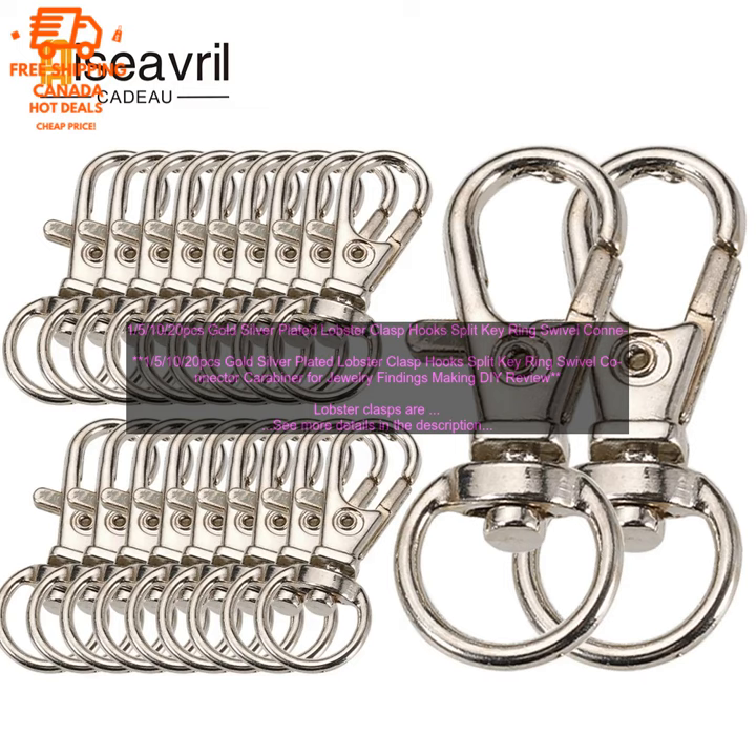Here are some of the benefits of using these lobster clasps: they are easy to use, they are available in a variety of sizes, they are available in both gold and silver plating, and they are perfect for making a variety of jewelry pieces.